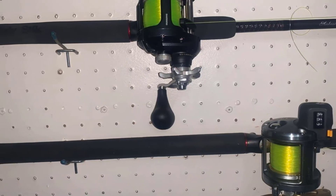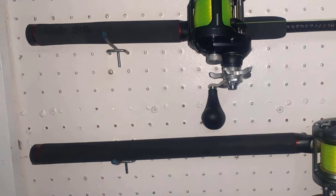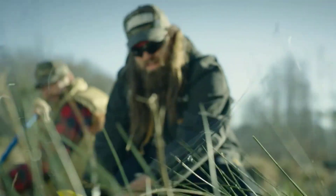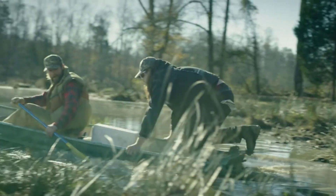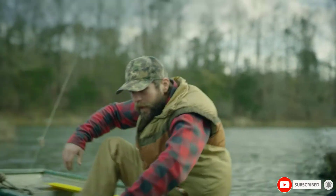This fishing pole is exceptionally tough compared to other products on the market, yet it is extremely affordable. This is a basic rod that matches with any reel you have available. If you are looking for a basic and reliable fishing rod, then you should consider this one.